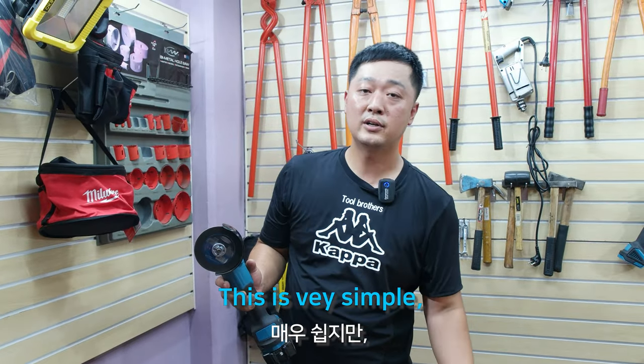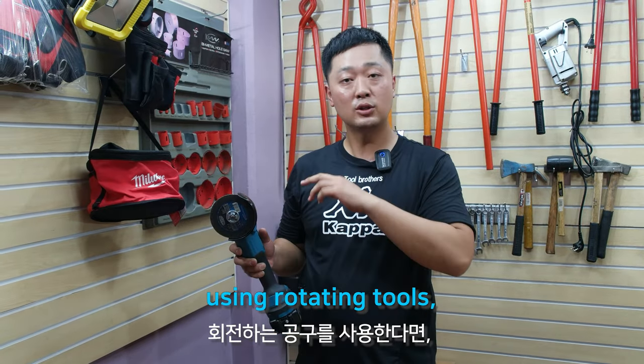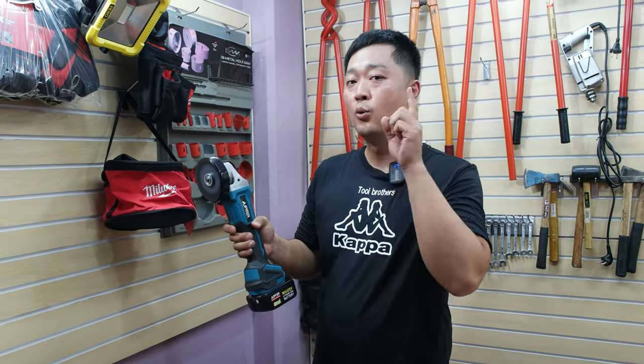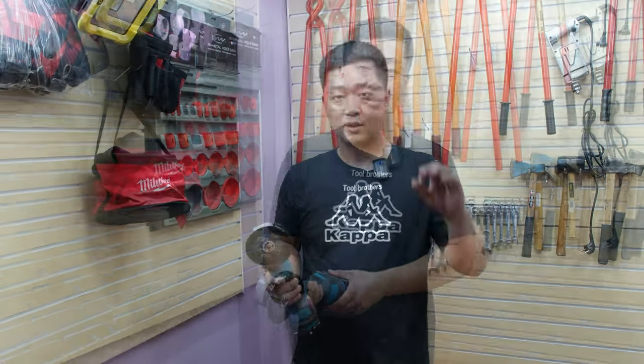This is very simple but very important. If you use rotating tools, just remember one thing: turn on, one, two, cutting. Okay?